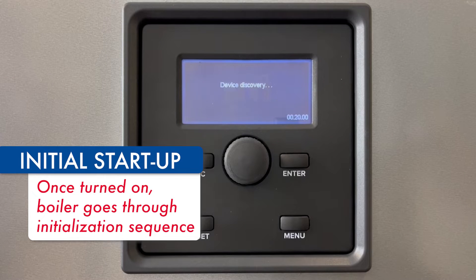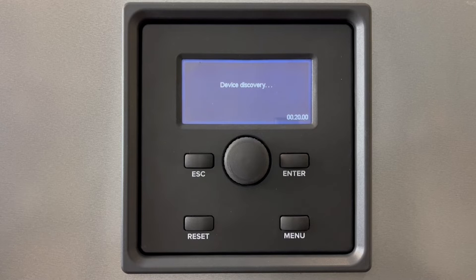The noise you hear in the background is the boiler going through a startup sequence, operating the internal diverting valve and circulator and doing some discovery checks.